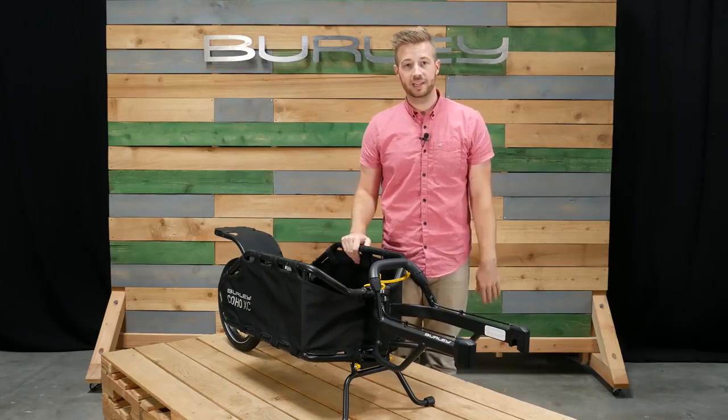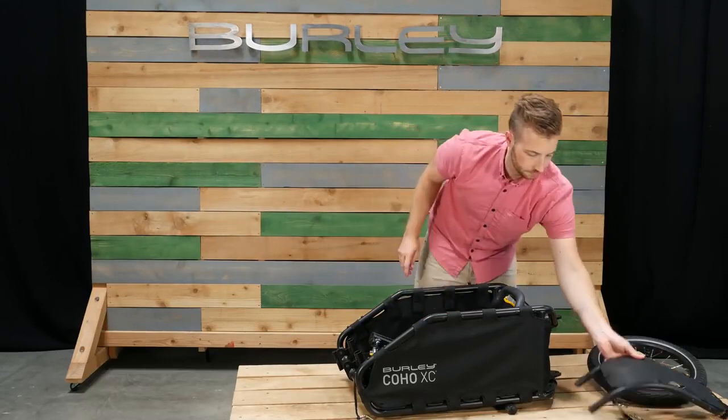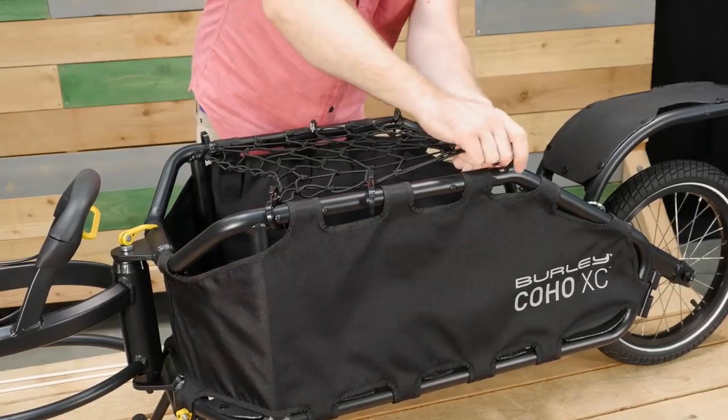Tool-free assembly makes for quick and easy setup and tear down. The front yoke, rear fork, fender, and wheel can be stowed in the cargo area. The included cargo bungee net easily secures to the top of the frame.